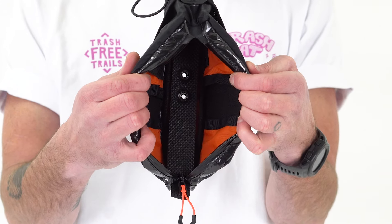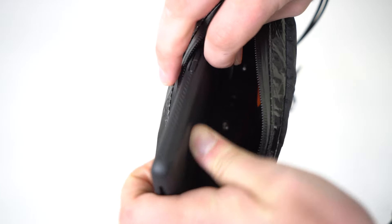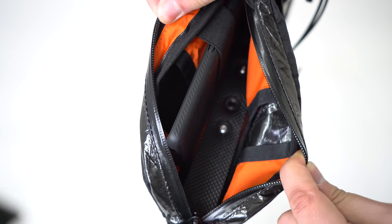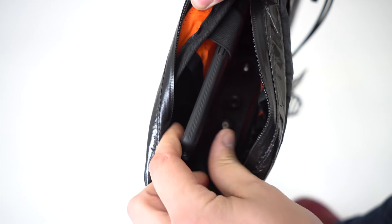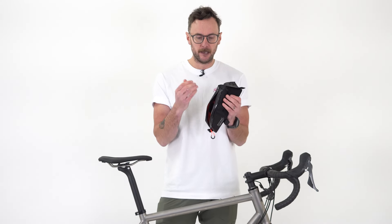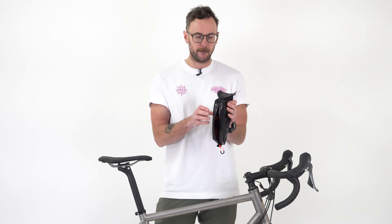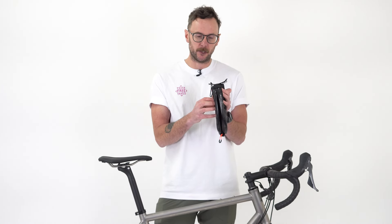There's one main compartment, but there's also an elastic strap on the side that's perfect for securing a phone, or more likely a battery charger — you can run a cable from it so you can take your phone in and out easily while the battery charger stays nice and secure. Other than that it's a super simple space for easy access, perfect for snacks, phone, or charging equipment.